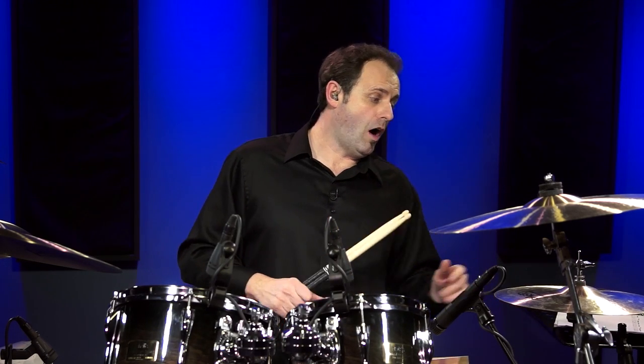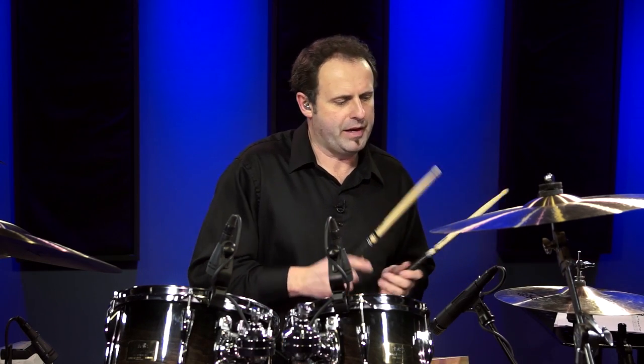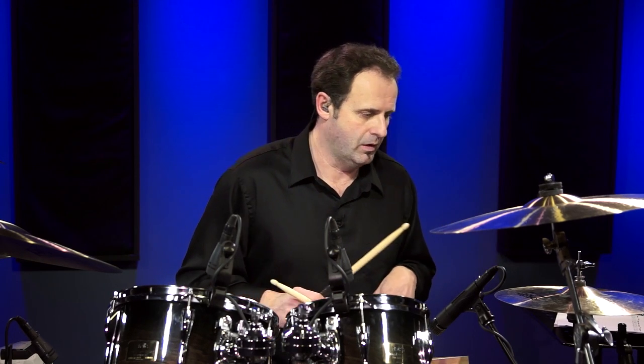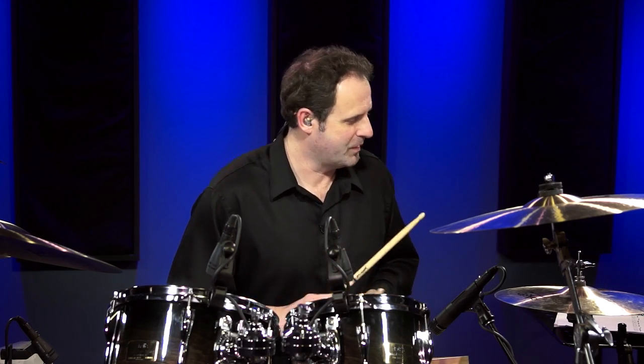One thing that happens often in this song is you're going to be opening the hi-hats on the E of four for a lot of the measures throughout the first eight measures of the song. So I'm just going to play a basic 16th note beat with bass drum on one and three, snare on two and four, and open the hi-hat on the E of four. But it's got to be closed again on the and of four — especially when you're going full tempo, there's not a lot of room to keep the hi-hat open too long.